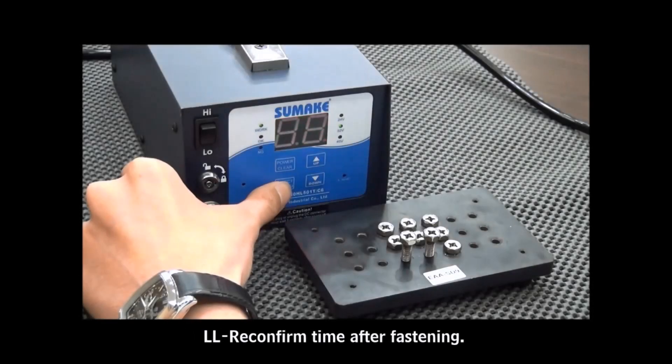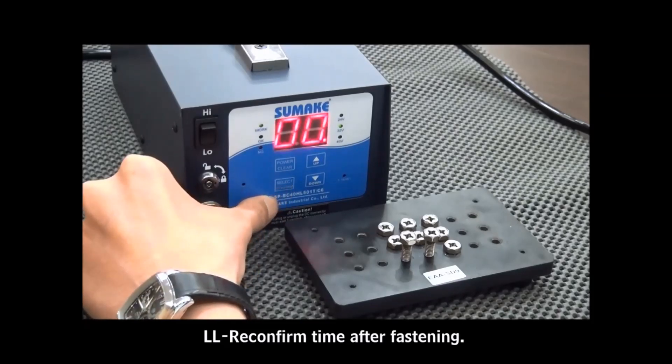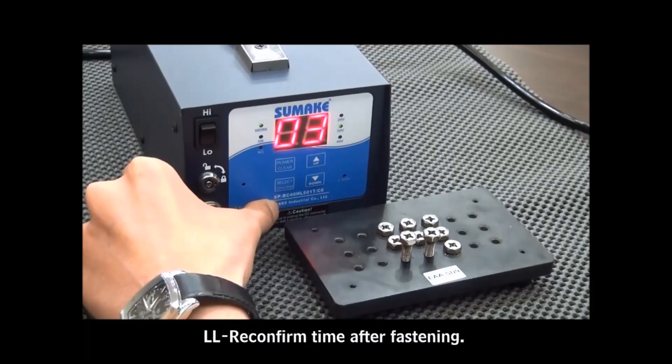Press the Select button to enter the next mode: LL mode — confirm time after shut off. We now set the time value to 4 seconds, which allows the operator to perform re-confirmation actions within the time period of 4 seconds, and the system will count the screw numbers.